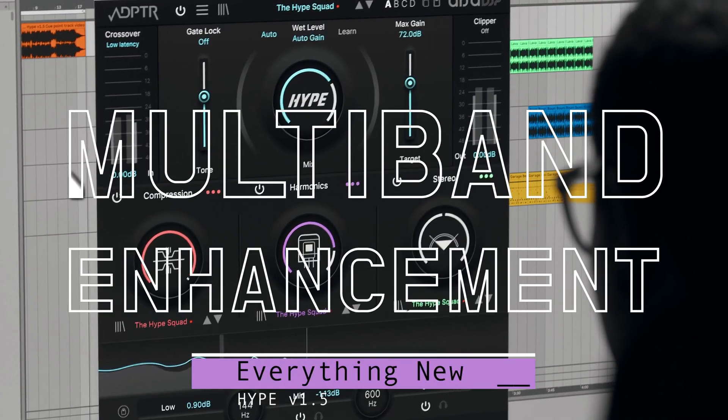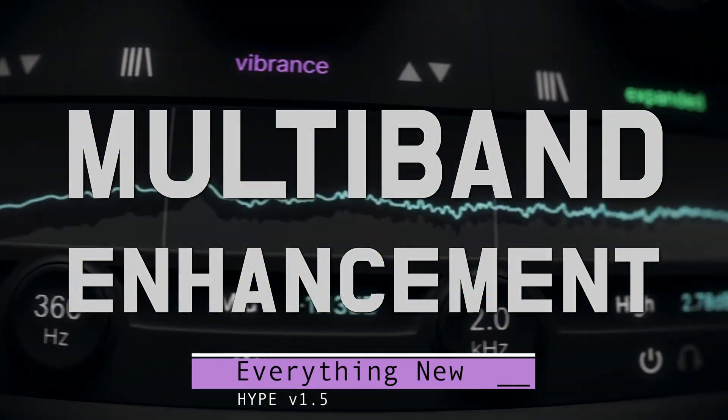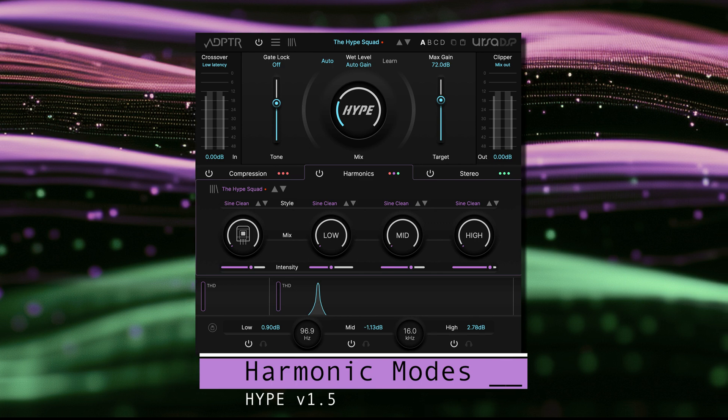Here's everything new in Hype version 1.5. Let's kick things off by introducing two new harmonic algorithms.